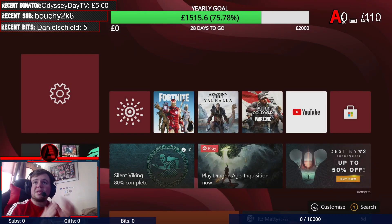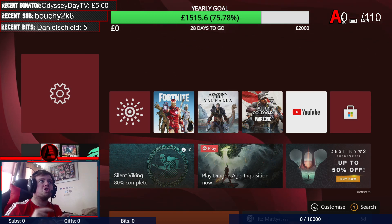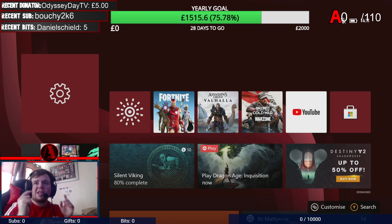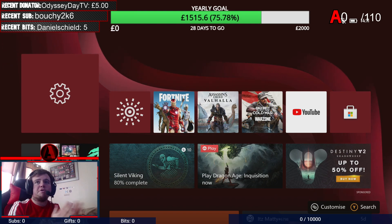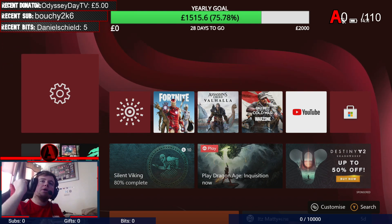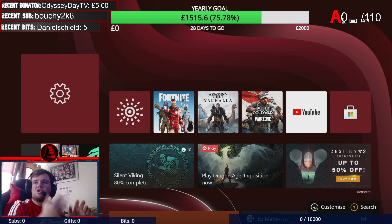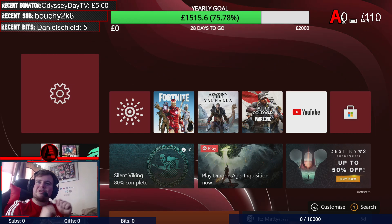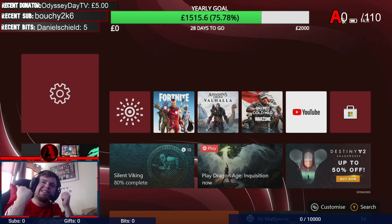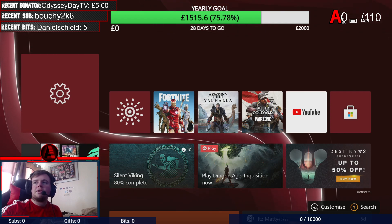Now, if anybody has any trouble with this, do not hesitate to leave a comment down below, because it is easy to get confused with it — leave a comment below if you get stuck and I will of course help you out. So thank you for watching — if you like the video, please like the video, and if you haven't already, please subscribe if you're new. Have a fantastic day and I'll see you in my next video — thank you so much for watching, have a good day.